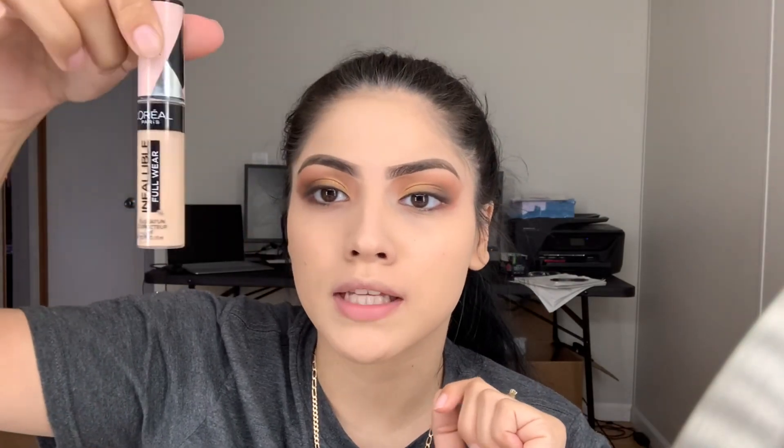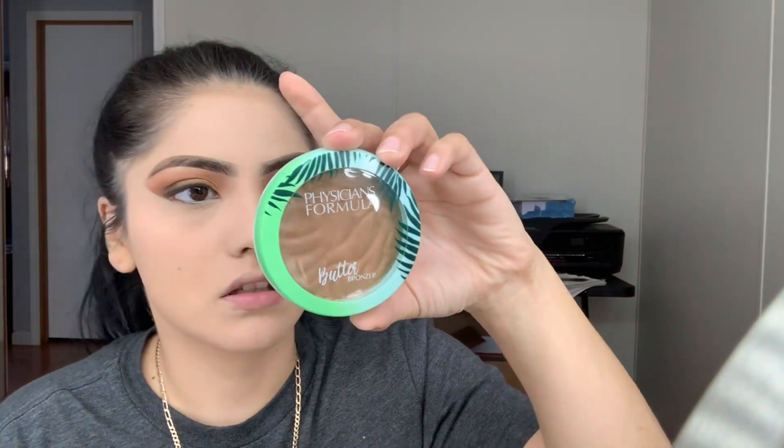I'll probably just fast forward my foundation part — it's the L'Oreal Infallible concealer in 425. Then the Airspun in Naturally Neutral, and I'll just take it off — I don't leave it on for that long. The Physicians Formula bronzer today, just in bronzer. Something I've been liking to do is set under my cheeks before I go in with the bronzer, and I'll put some powder on the side of my nose to clean that up.